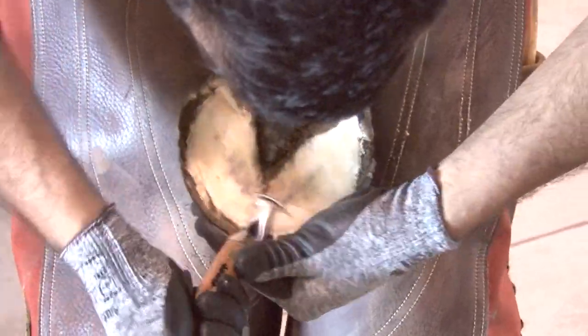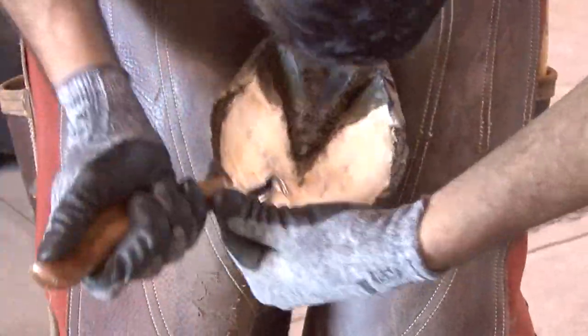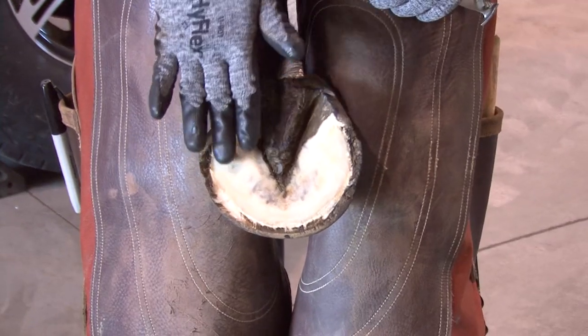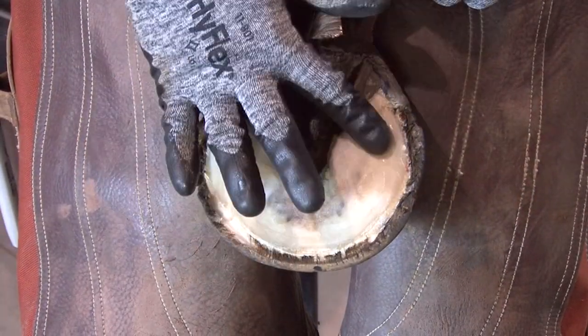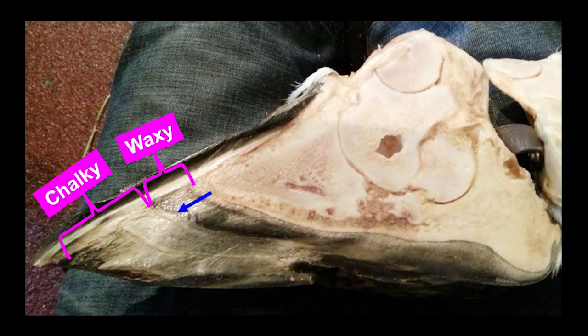The reason why we exfoliate the foot and get rid of the chalky material until it becomes waxy is because the waxy material is actually the sole plane. The sole itself, once it becomes waxy, grows evenly from the bone. In this particular slide you can see where it's waxy — the first layer and where you should stop — but you can also see the width of the next layer and a second layer. The sole grows evenly from the bone, and that is our best medial-lateral balancing guide for balance.